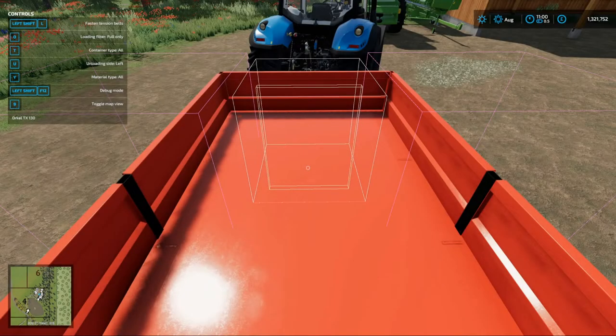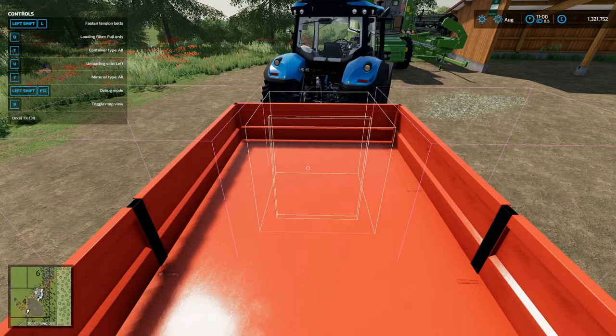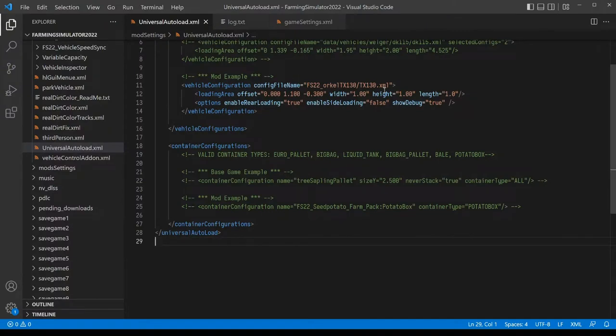Now that the debug boxes are showing up, we can start adjusting the numbers to fit what we need. There are two things: an offset (where the small box sits within the vehicle) and a size (how big it is). Let's make the width right first — we'll try about 3.0. We change the value, hit save, switch back to the game, open the console with the tilde key (top left of your keyboard, just under Escape), type UAL, then 'import' and hit Tab to autocomplete.